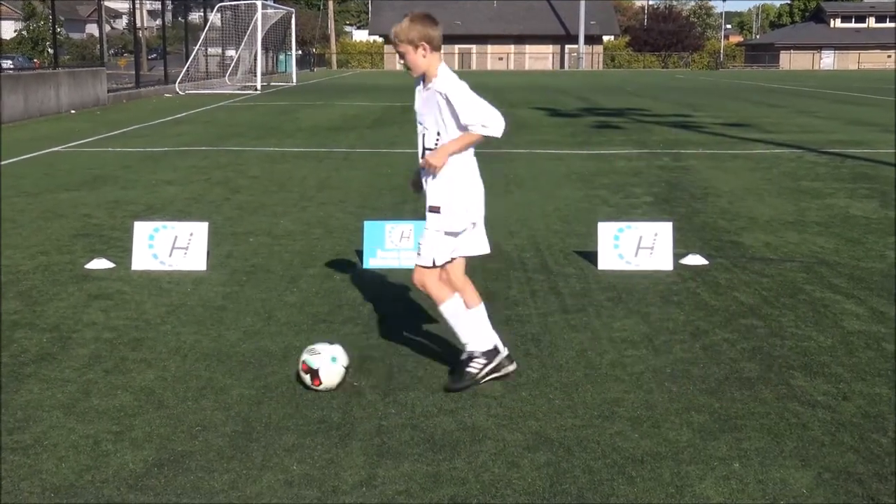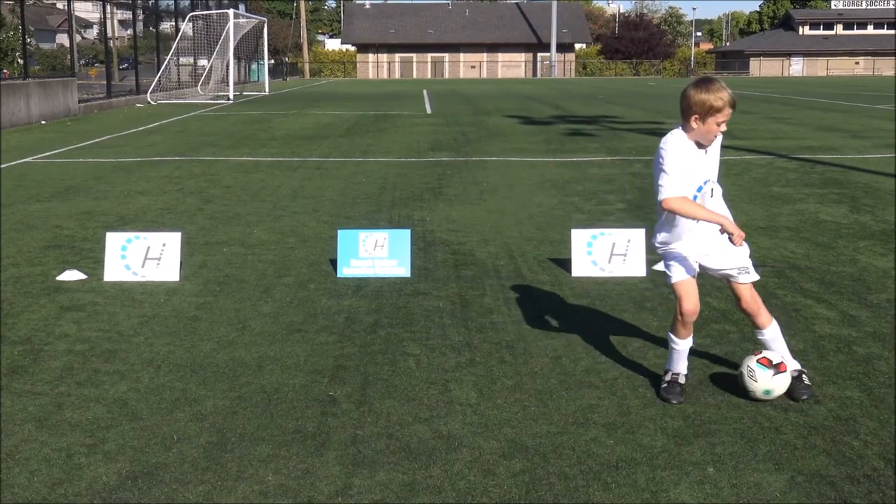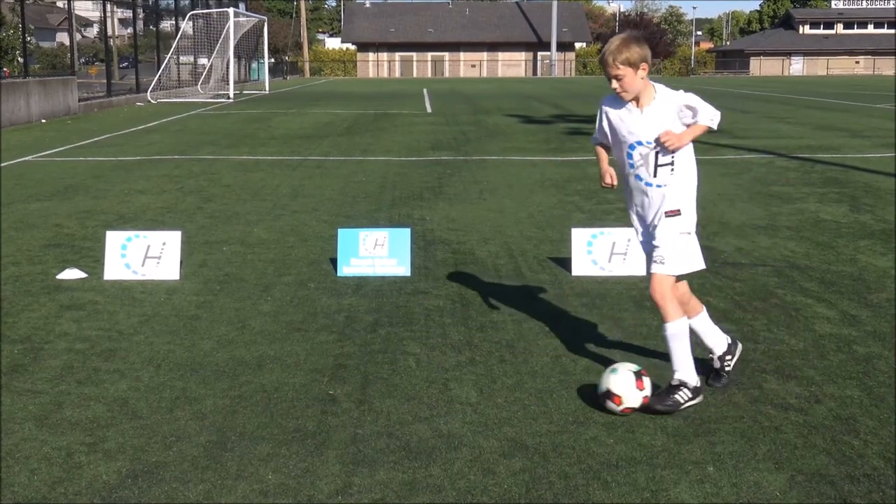At the U8 level, during the onset of the physical literacy growth spurt, players will improve their technique and ability rapidly as greater agility, balance, coordination and speed are developed.